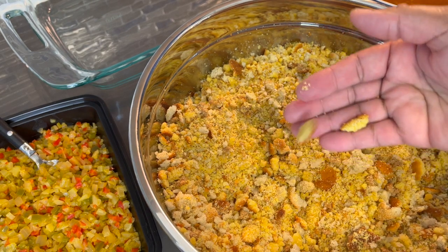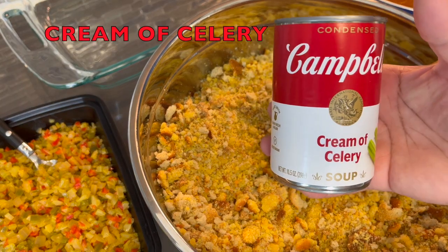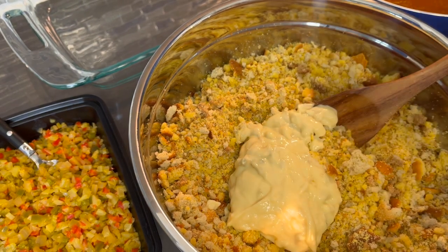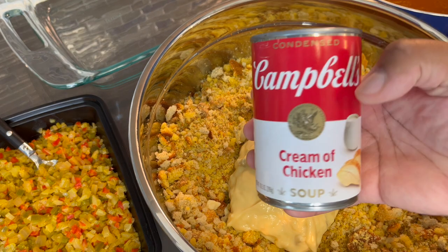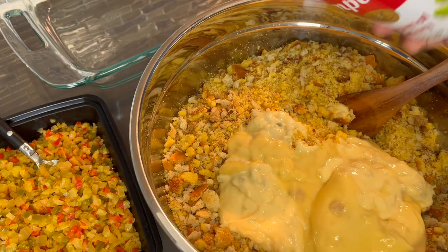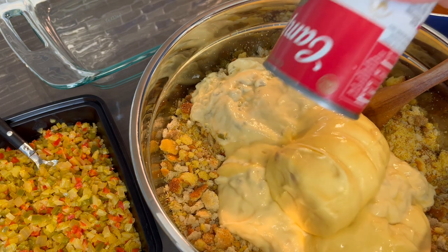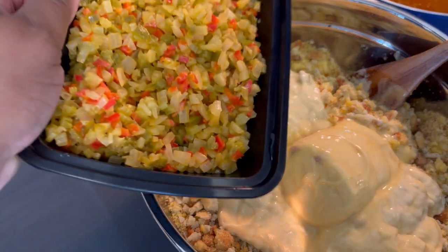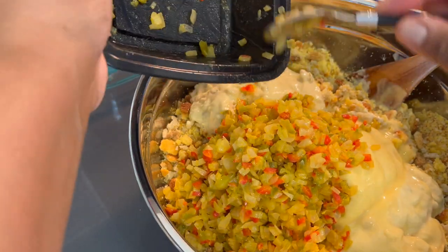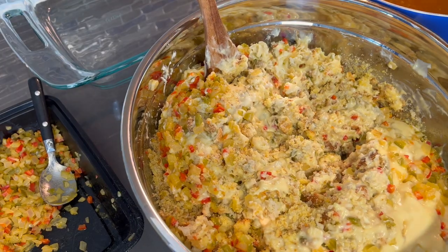Let's proceed. To this now I'm going to be adding my cream of celery — and now we're going to add the cream of chicken, a second can of cream of celery, and a second can of cream of chicken. Now we're going to add the vegetables that we sautéed — the peppers, the onions, and the celery. We're going to add half of this at this point, then add the other half once everything is mixed through. Give this a little mix to get it started before we add the stock.